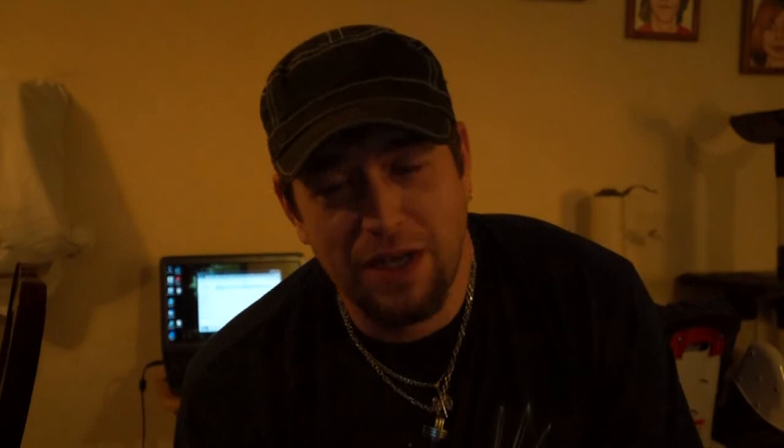Anyway, this drawing, we're going to be wrapping it up here. Hope you guys like it. Don't forget to subscribe and click the like button. Leave me some comments — let me know if you think Mr. Henderson is going to come out victorious against Gilbert Melendez on April 20th. Thank you. Dreadfun out. This has been a Dreadfun.com production. Thanks for watching.